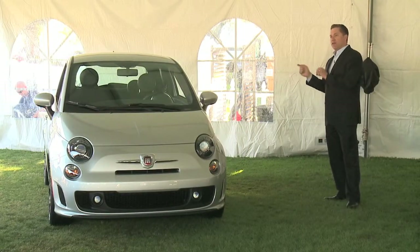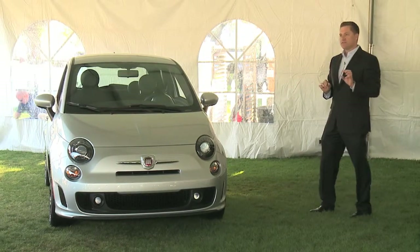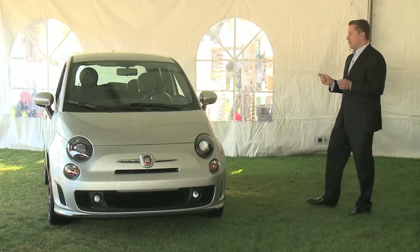When you come around the back, you'll see we've got a nice diffuser, but a single exhaust. It's a sport-tuned exhaust, but a little bit quieter — it's not the wide-open, full straight-pipe exhaust of the Abarth.